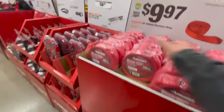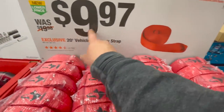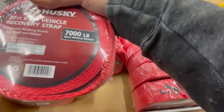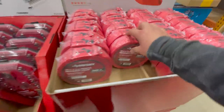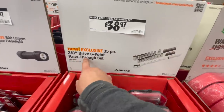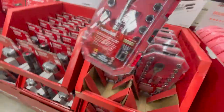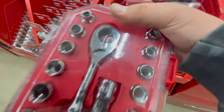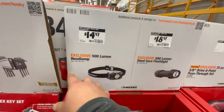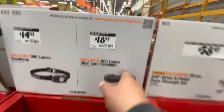You could always use straps — 20-foot vehicle recovery strap, $9.97 each, maximum of 7,000 pounds. $38.97 for the 35-piece three-eighths-inch drive six-point pass-through set.